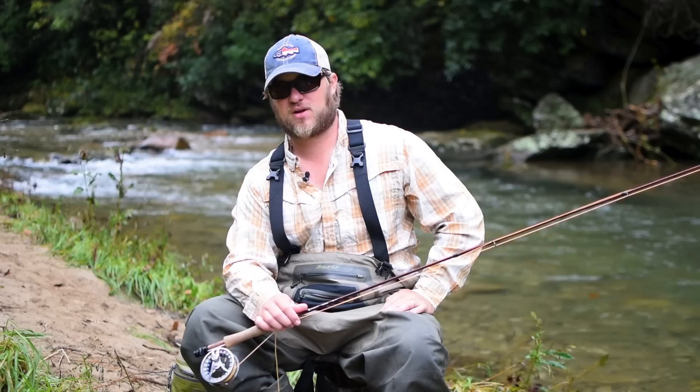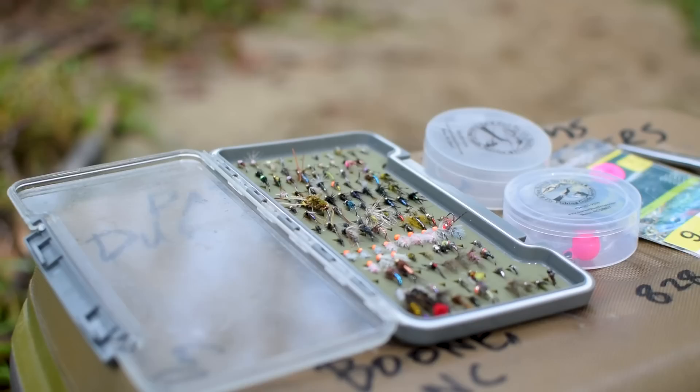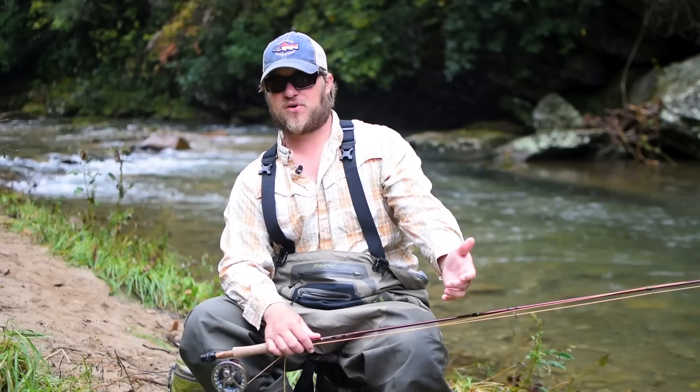Hey guys, this is Patrick Sussoms with DoSouth Outfitters, a fly shop and guide service of Banner Elk in Boone, North Carolina. We'd like to welcome you all to a new series we're doing called The Educated Angler. Our goal here is to shine a little light on what we do as guides every day, how we set our rigs up, how to rig rods, and general information about fly fishing that's maybe not readily available to some folks.